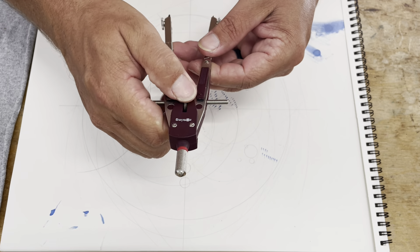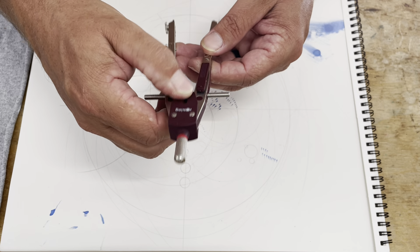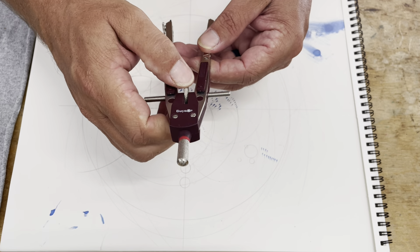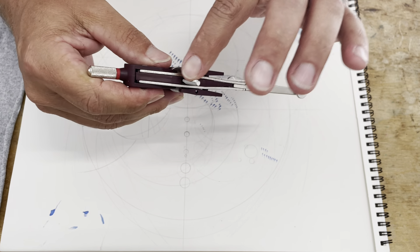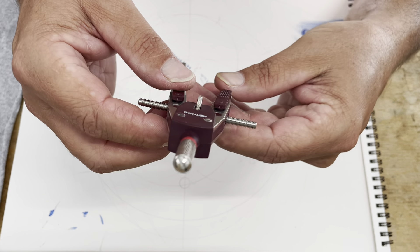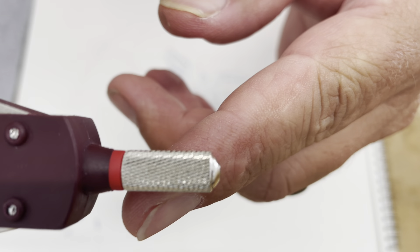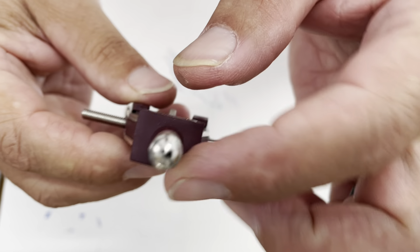You have your center or central thumb screw — a thumb wheel on here for the micro adjustments. This screw is nice and stout. This whole thing is kind of stout. The handle here has a nice knurling on it and a good size diameter.